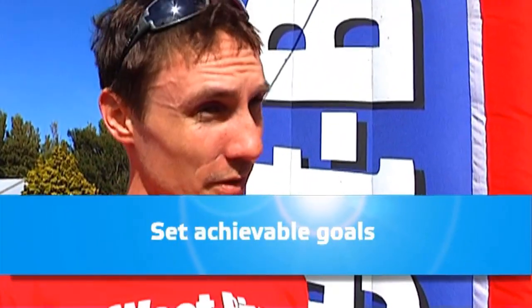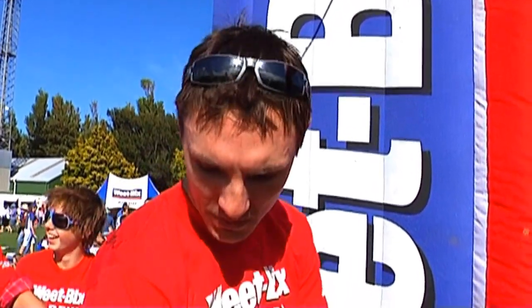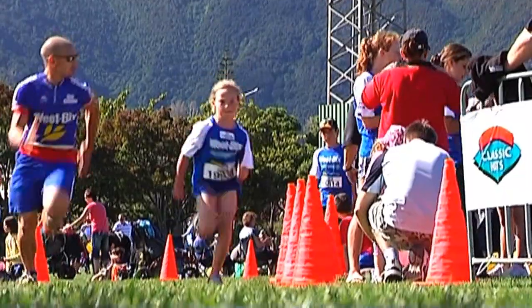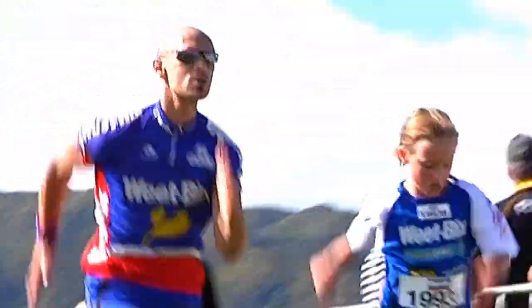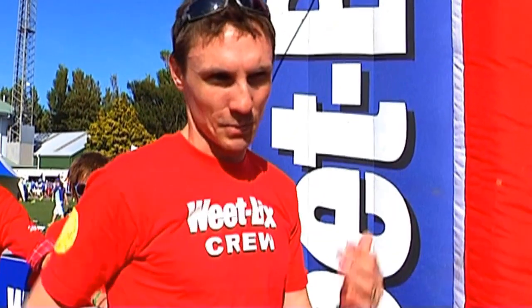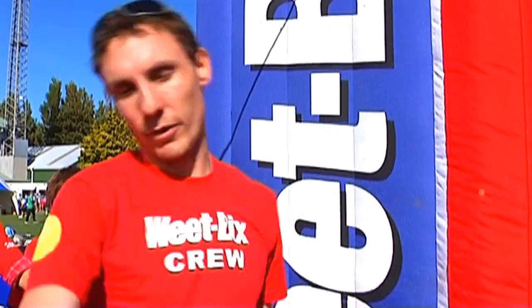The most important running technique advice that my coach always gives me is that your arms dictate and control what the rest of your body does. You want to get your arms in a nice 90-degree fashion so it makes a square on both sides and you never change the angle. It's 90 degrees and then the faster your arms move, the faster your legs follow. If you're flailing around with your arms, your legs will wobble as well.